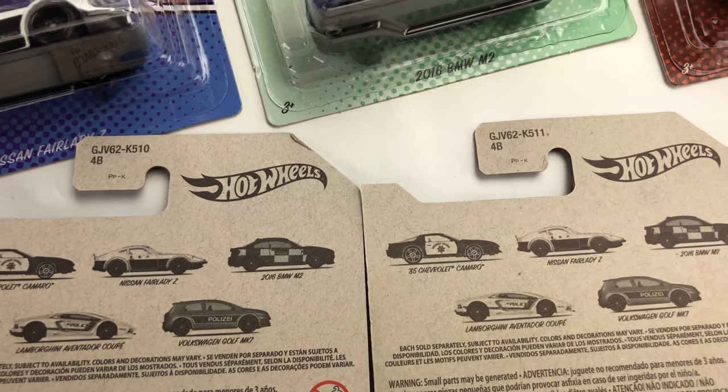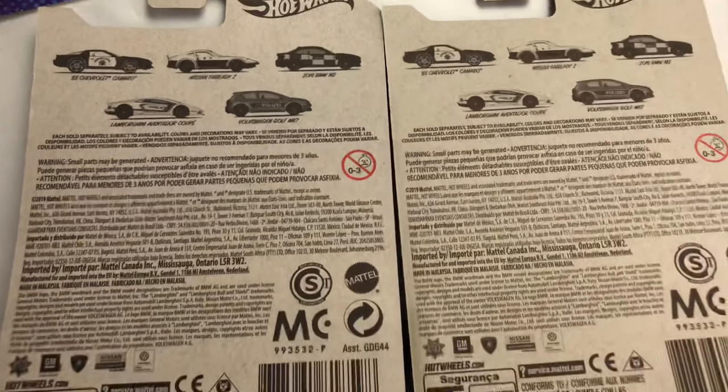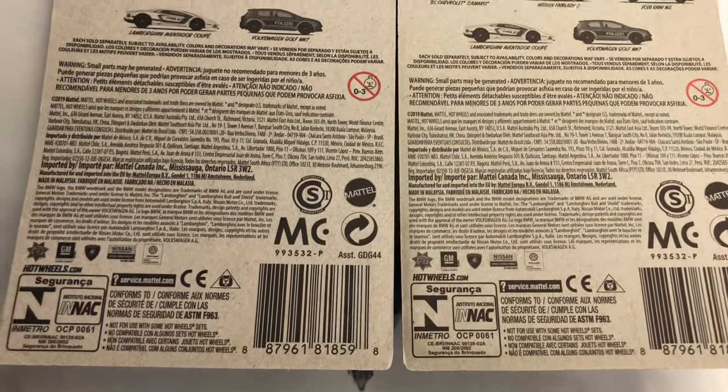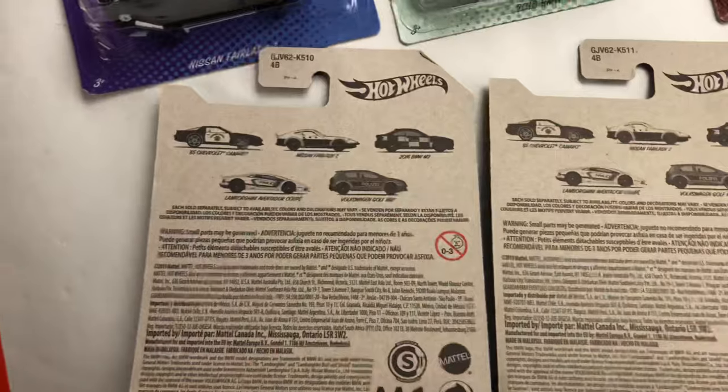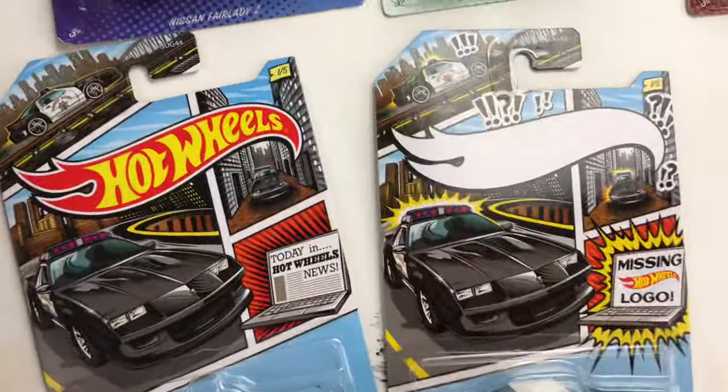They are different case numbers though. It looks like that's a K5 11 and that's a K5 10. I don't know if that makes a difference — I'm not a card or a case person, I can't really describe those numbers to you. But I thought this is really cool.